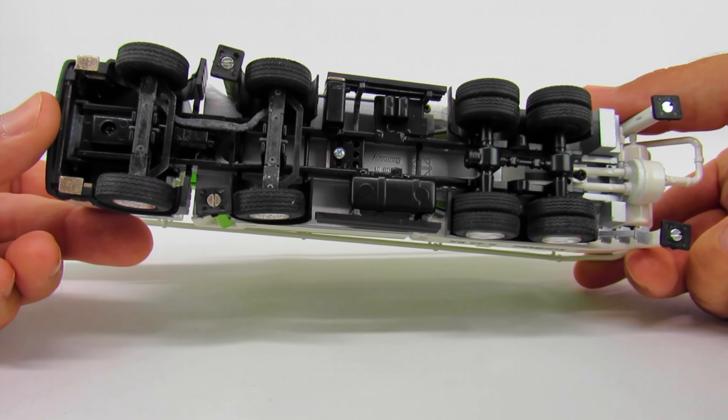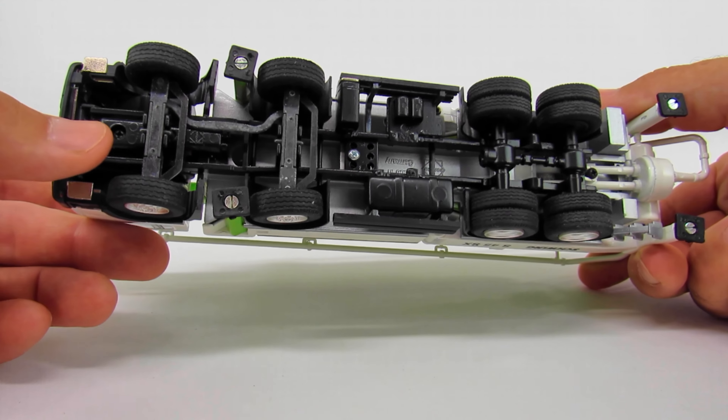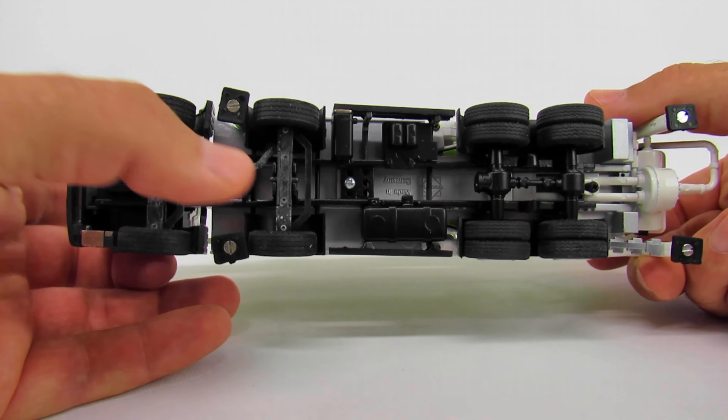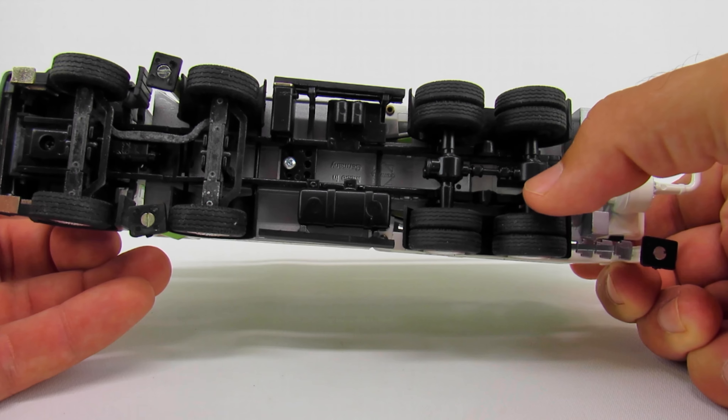Conrad does a pretty good job. There are a couple other manufacturers that make concrete pumps in a little bit bigger scale. There's a Chinese brand — I can't remember the manufacturer — that makes them in I think 1:40th and 1:32nd scale. I haven't gotten any of those, but they're still pretty neat in 1:50th scale.